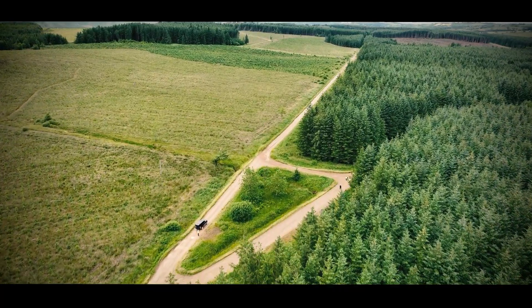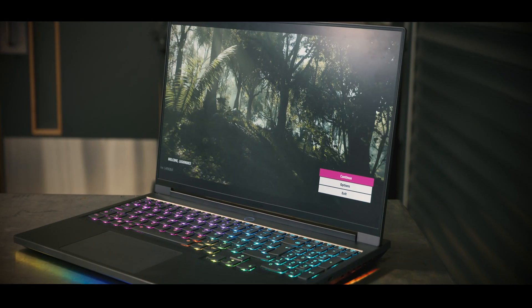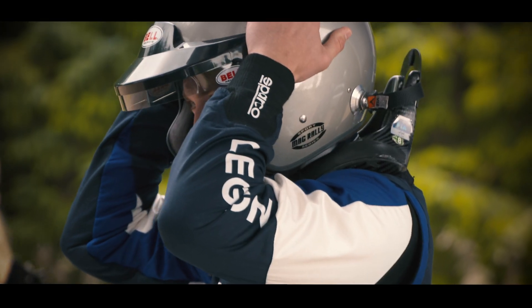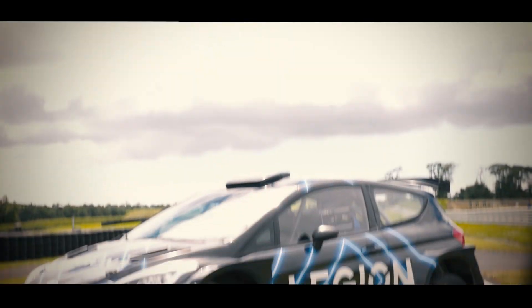If you know M Sport, you'll know they're famous for one thing, and that's rallying. We thought to celebrate the launch of the Lenovo Legion 7 gaming laptop, we're going to do this awesome sim racing rally mashup. I'm going to be sitting alongside a very talented driver, Frank Bird, who currently drives an M Sport prepared Fiesta Rally 2 car.